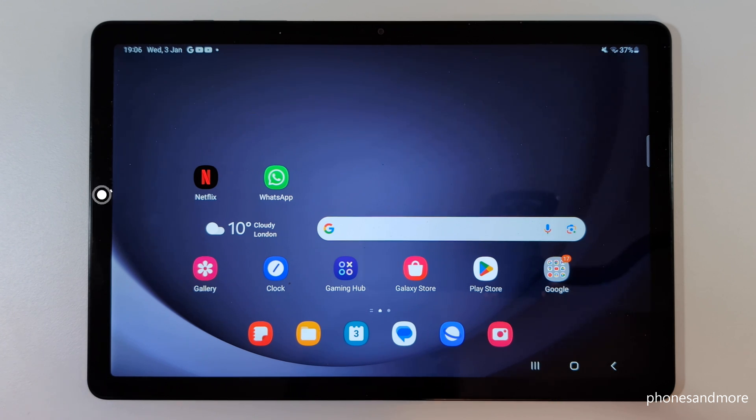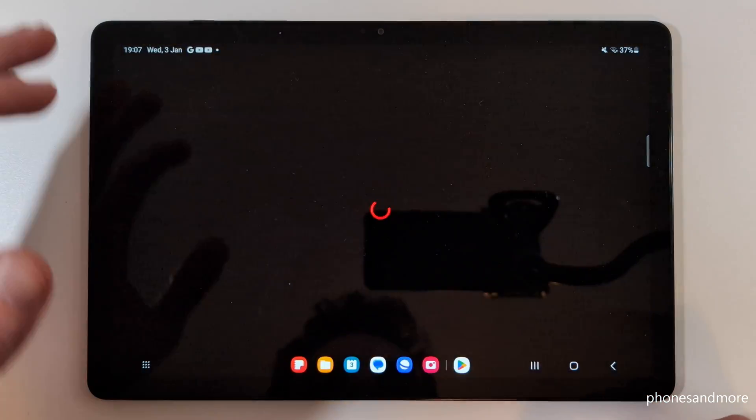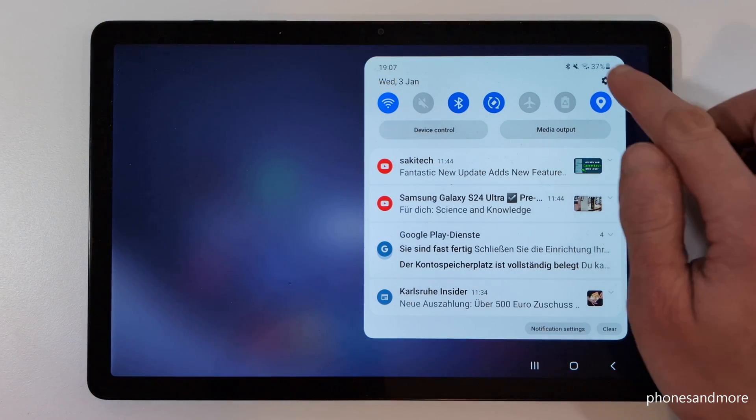The first thing I want to show you is how to make the tablet a bit faster. When you open an app, there's always a little animation — it zooms out and it zooms in. To fix this, scroll down and tap on the Settings icon.